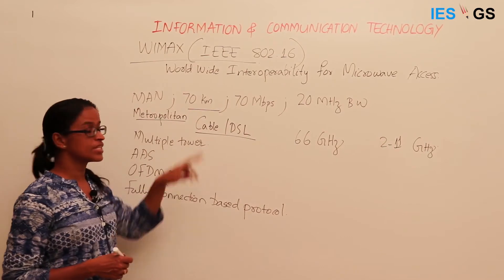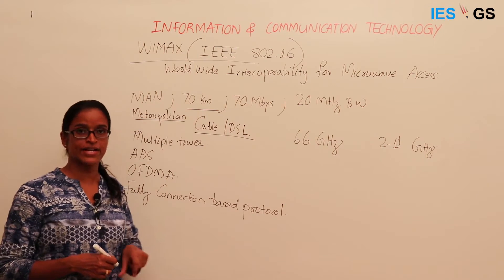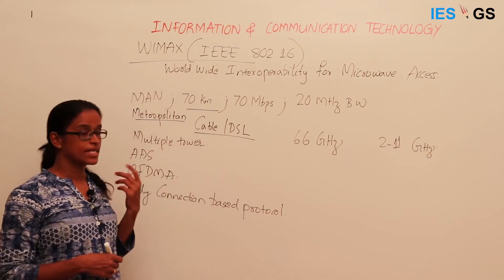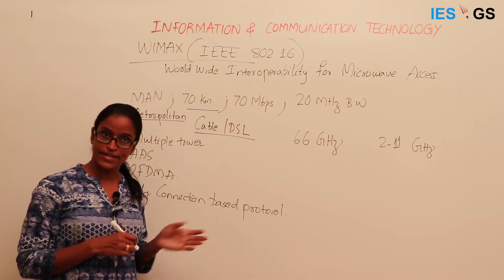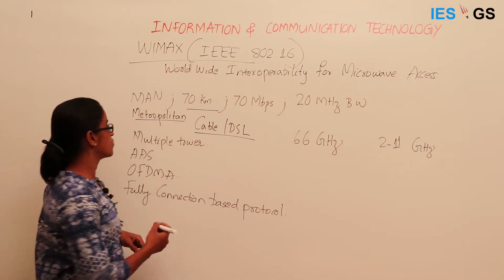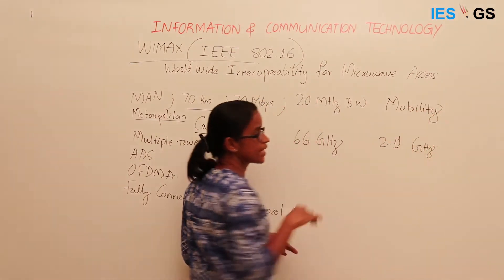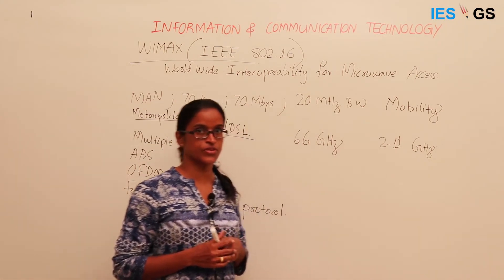WiMAX came with very advanced technologies and standards to support higher data rates, suitable for broadband connections, and it comes with larger bandwidth. Larger bandwidth means data transfer will be at a faster rate, and it supports mobility as well. When it was first proposed, the mobility component was not there, but later versions added mobility as one of the features.